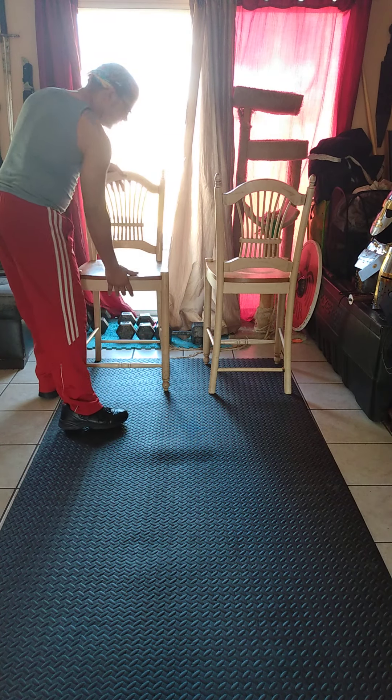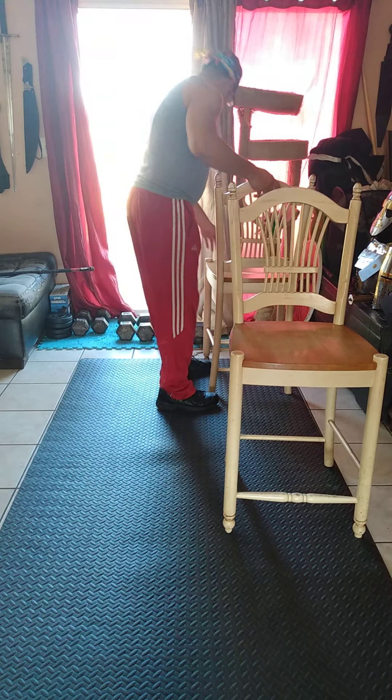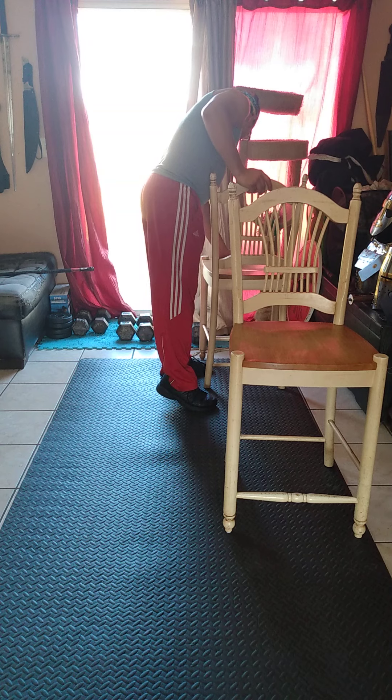Next we're going to go into the pull motion, which is the inverted chin-up. Same thing — two sets on that one as well. Let me demonstrate some different types of ways you can do this warm-up. Behind me I have my favorite chair setup, which I showed in a previous video on my pull day.